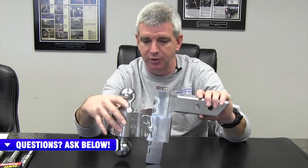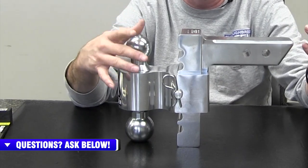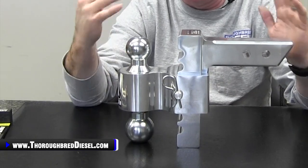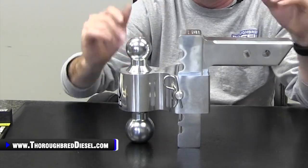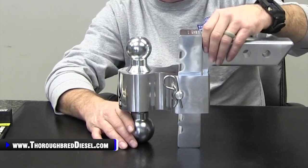This is meant to be able to change between two different ball sizes, so if you've got a couple of different trailers at your house, you can switch between the two sizes. The most common sizes right now are two inch and two and five-sixteenths of an inch. They offer that, but if you've got an inch and seven-eighths trailer ball, we offer that as well from Anderson. So you can get it in a combination with the inch and seven-eighths and two inch, or get it as a single ball itself as well.